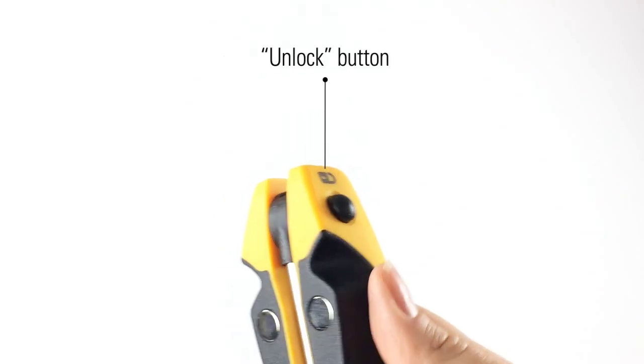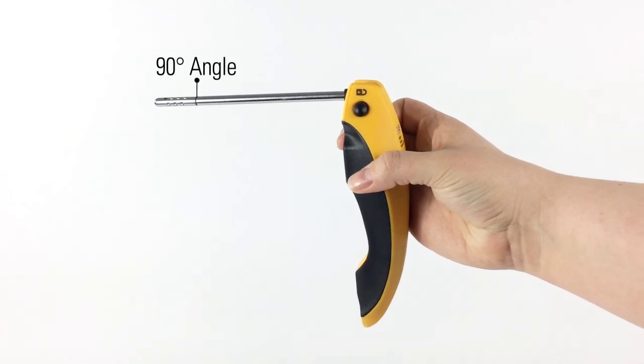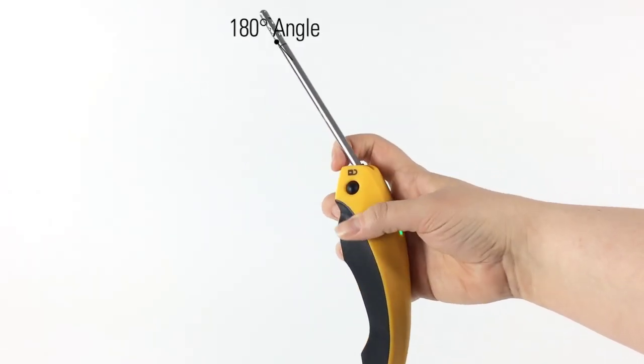Pressing the probe's unlock button releases the probe and activates communication with the device. You can lock the probe into either a 90 or 180 degree angle.